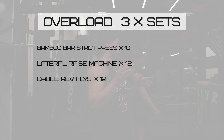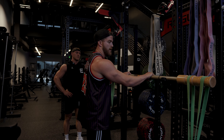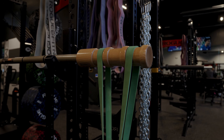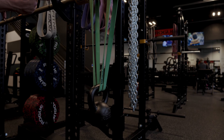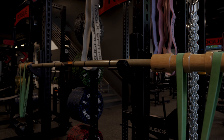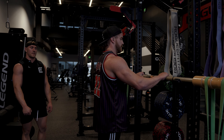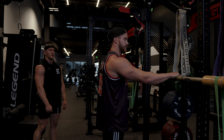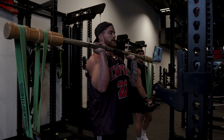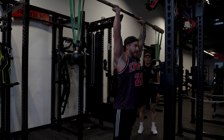Our first overload set we're going to start with the bamboo bar, or the earthquake bar. It's not really about pushing heavy weight — it's more stabilization. This bar flexes quite a bit, and with the kettlebells hanging on the monster bands it adds extra instability. You don't need a lot of weight — these are just 26-pound kettlebells, bar weighs less than five pounds. 10 reps, you'll see that stabilization. We don't want to use any leg momentum — this is a strict press only, straight overhead and back down.